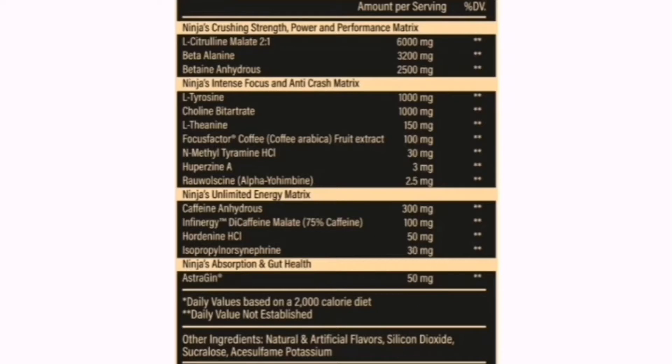Next up, you've got your Focus Factor coffee fruit extract at 100 milligrams — straight out the gate with your focus. And then you've got your Tyramine Hydrochloride, which is actually a stimulant in the mix at 30 milligrams. L-Theanine and stimulants work really well together, and Tyramine also helps elevate your mood as well as performance. And then you've got your Huperzine A at 300 micrograms — this is a really big dose. Usually Huperzine A dosage ranges between 100 to 150 micrograms, so to see it at 300 micrograms, with standardization normally at 1%, it's a hefty dose, helping straight out the gate with concentration and memory.